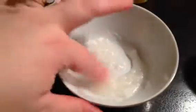I'm going for more of a scrub consistency, not too watery, because I want to scrub off a lot of dead skin. That is a little watery, so I'm going to add the rest of the sugar. That looks much better.